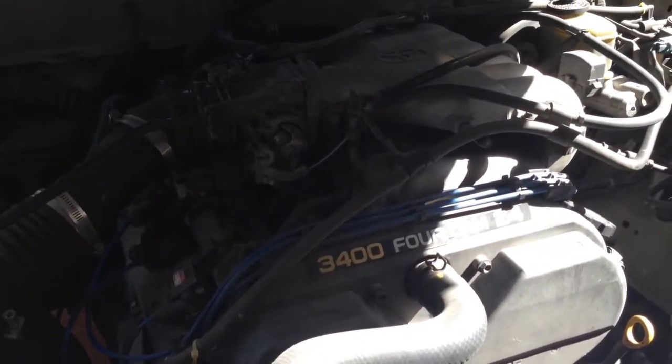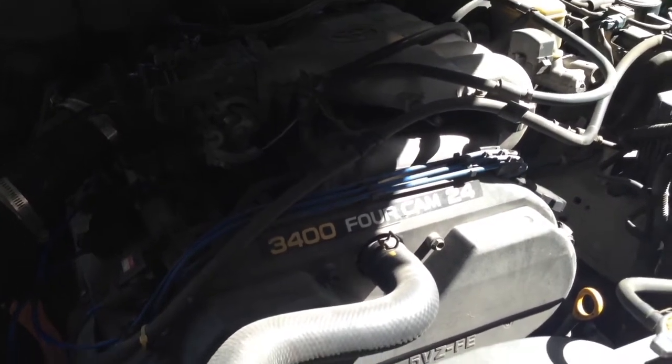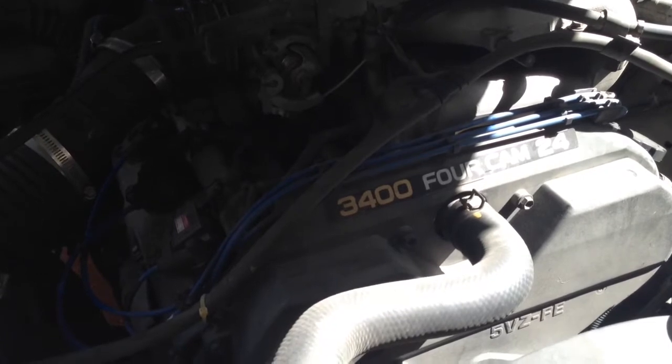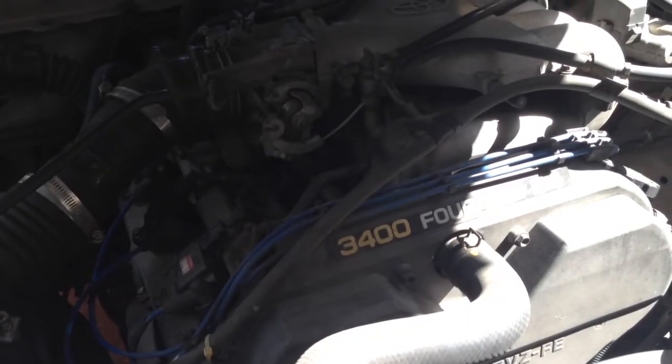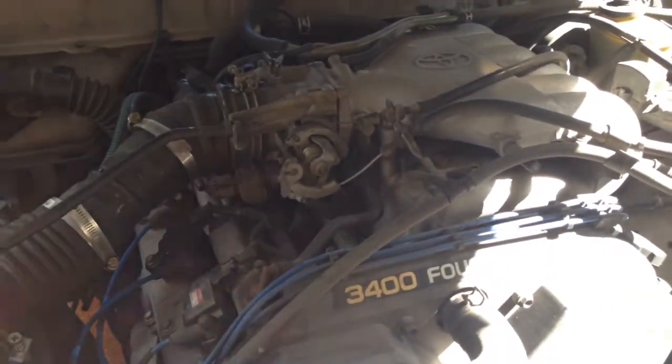5,000 miles later I'd have another one going out and have to swap it again. It's just a lot of trouble to keep having to swap injectors. So that's what we're doing — we're going to tear this down.